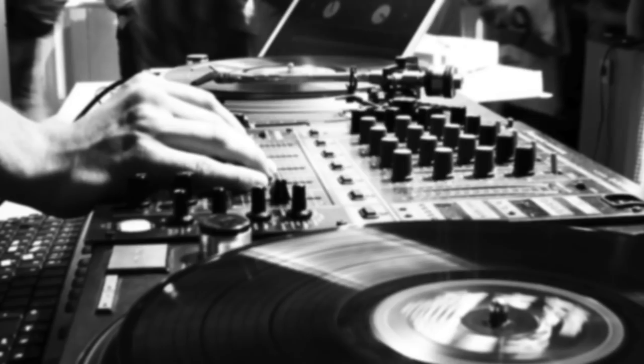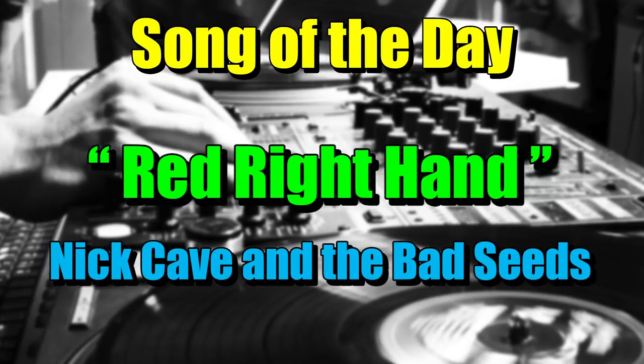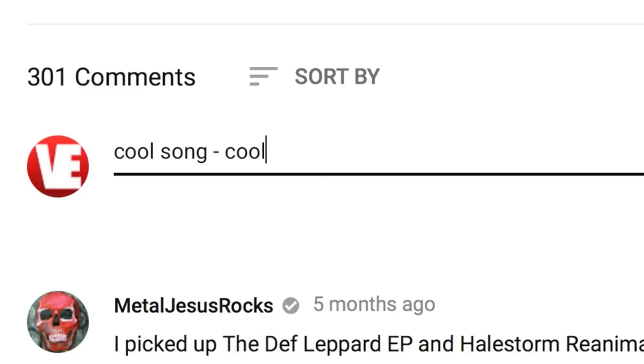We're gonna talk about that today, but first today's song of the day is Red Right Hand by Nick Cave and the Bad Seeds. If you have a suggestion for a song of the day, post in the comments below and you might see it in a future video.